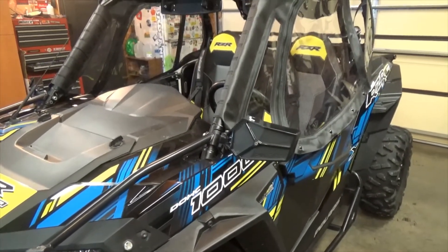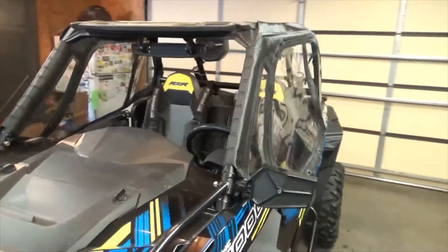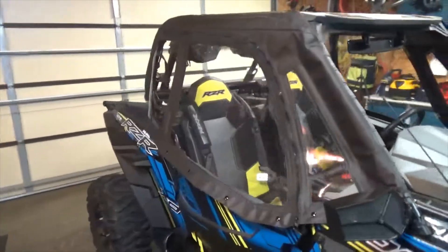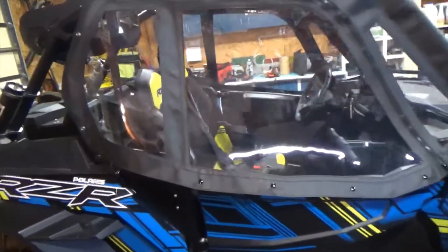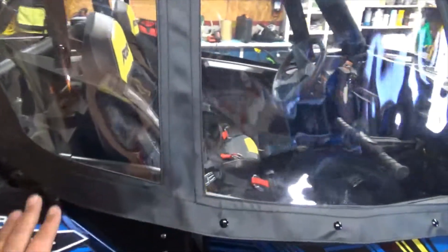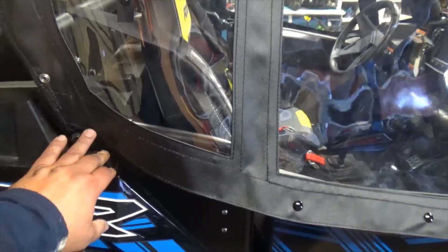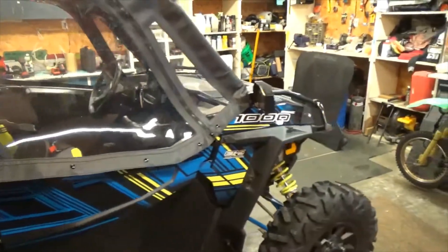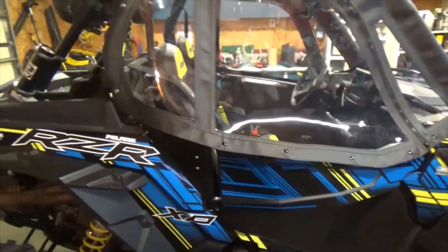I'm going to pull a couple things off and I'll get back with you, but both sides are fit and they're doing really good. Remember we were talking about earlier — I might have to drill and put my own snap down here — I don't think I'm going to have to do that. I'm going to go fit the back piece, get the visor off, get the mirrors off, and the bumper supports, and then I'll be back.